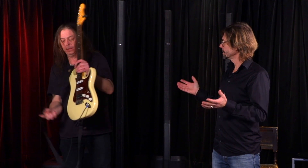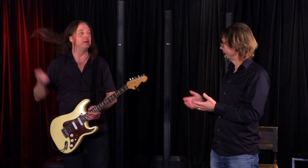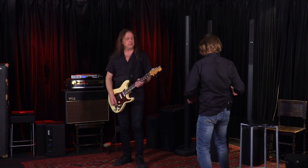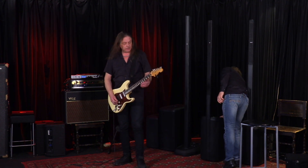Why not hear something familiar? Can you play something so we know — I'll unmute the system and we can just hear something, see how it sounds, and we'll go more in depth later.